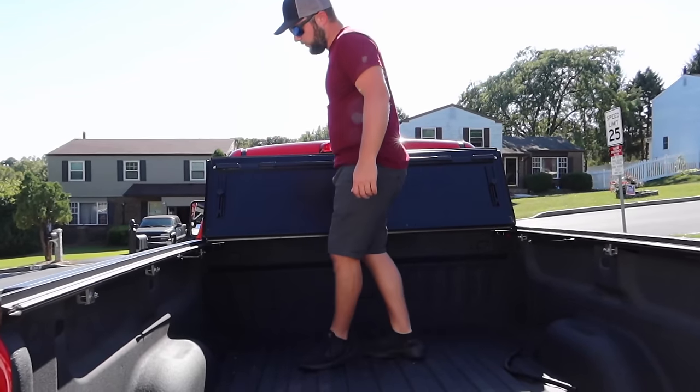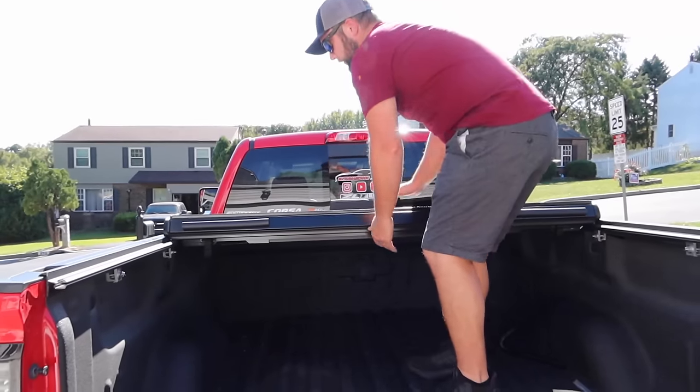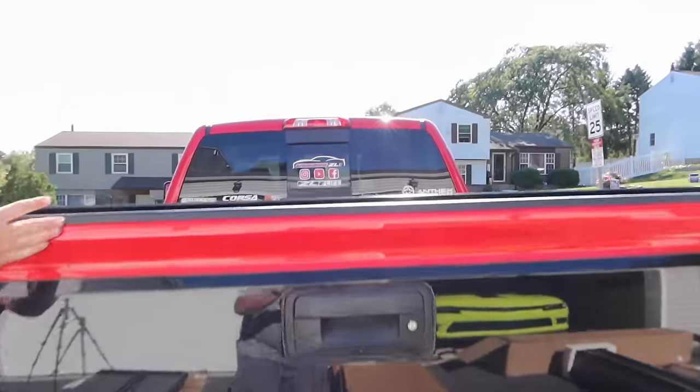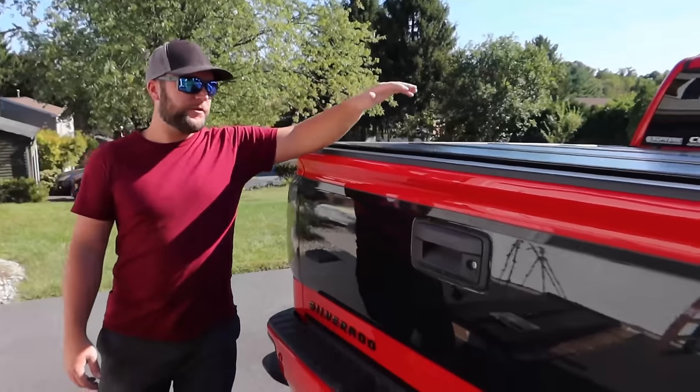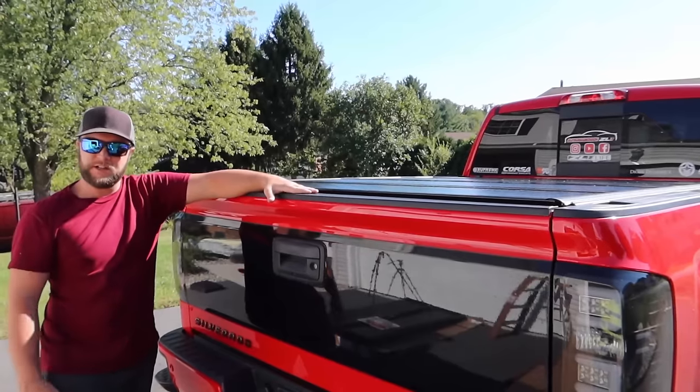The instructions do list which trucks require shimming to level the cover. It was a fairly easy install. The panels of this hard cover just click in and latch really nicely. Not much to it — pretty easy to use and pretty functional. Now we'll take this one off and install the third cover.